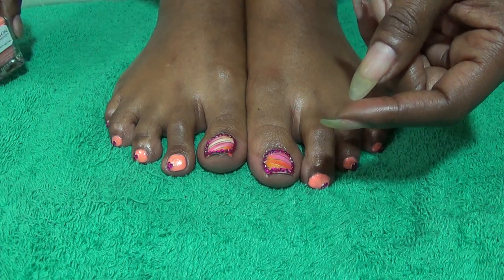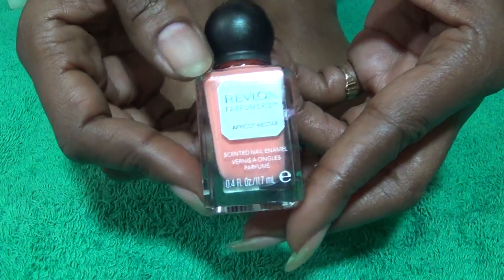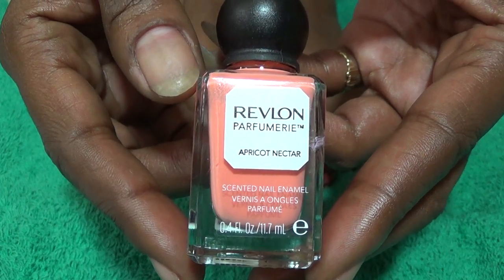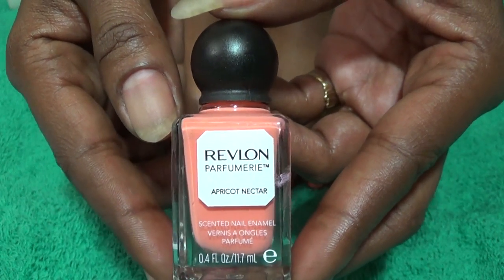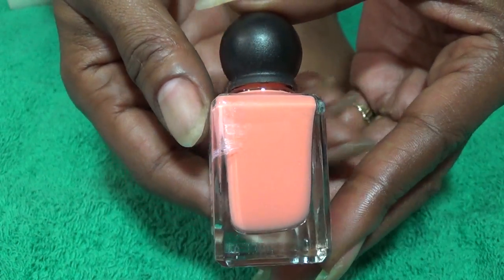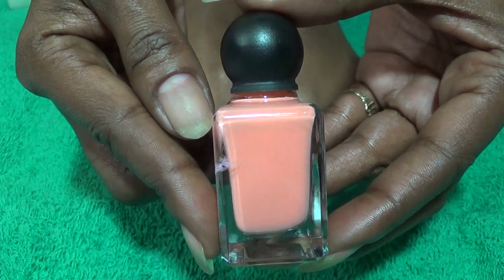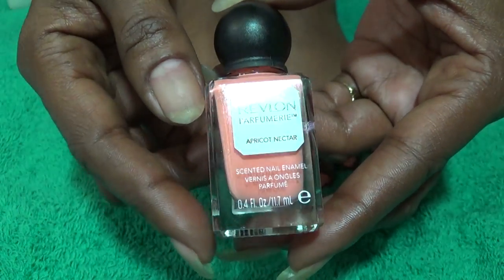This video won't be long at all because I only use a few things to create this look. The polish that I'm using is the Revlon Parfumery Nail Polish in Apricot Nectar. These polishes do have a scent and this one does smell like apricots, almost like a drink, and I really like that. If you use this particular polish you will need two coats because it is opaque. However the second coat will give you a much better finish. And that's what the color looks like — it is the Revlon Parfumery in Apricot Nectar.